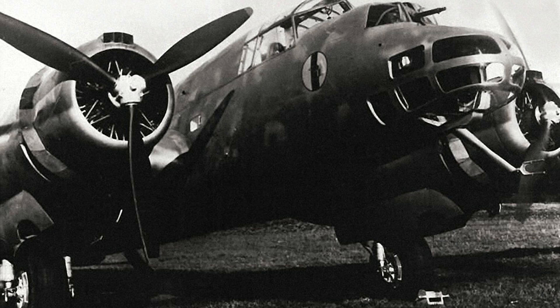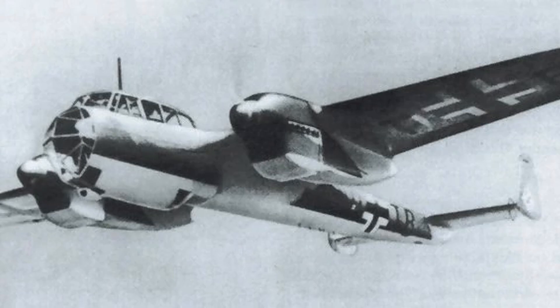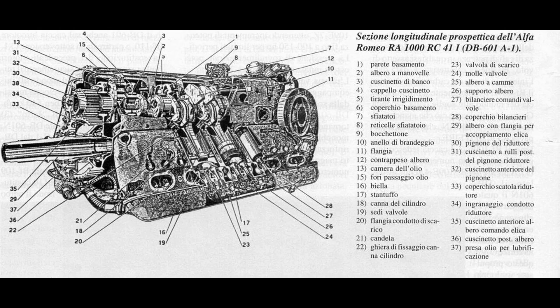In July 1939, it was decided to buy the German Daimler-Benz DB601A, which was a supercharged, liquid-cooled, inverted V12 engine rated at about 1,200 horsepower. This was the same formidable engine that powered the Dornier DO215 and the Messerschmitt BF109, 110, and 210. In November 1939, Alfa Romeo bought a license to produce the DB601A as the Alfa Romeo RA1000 Monsone.